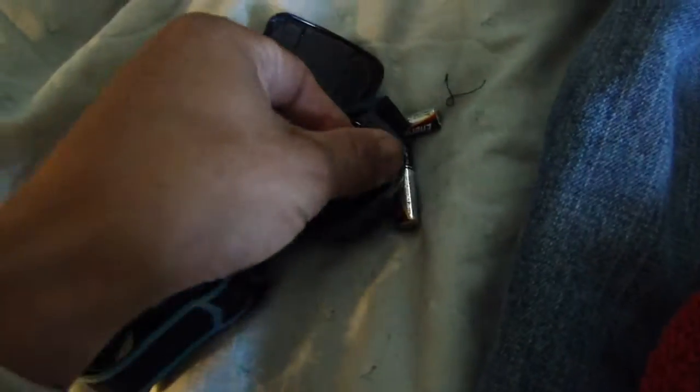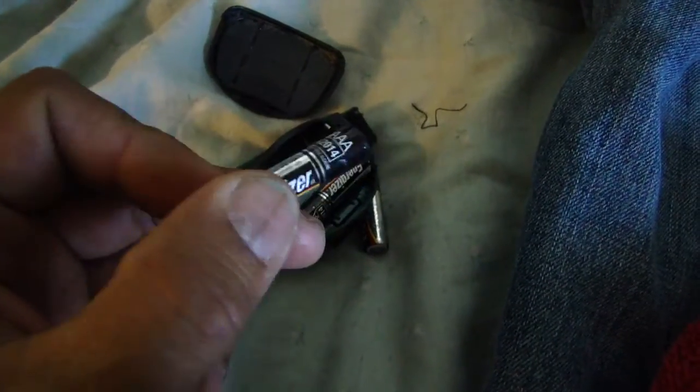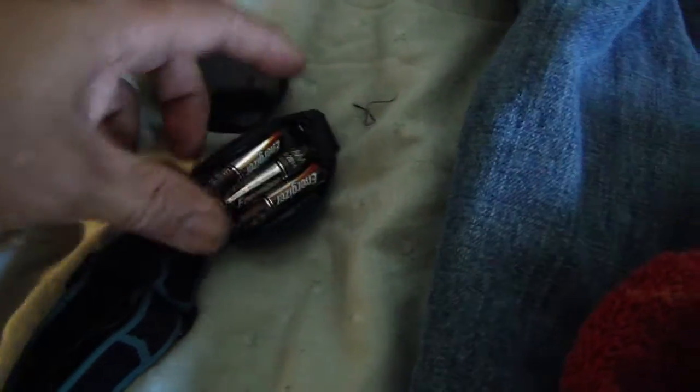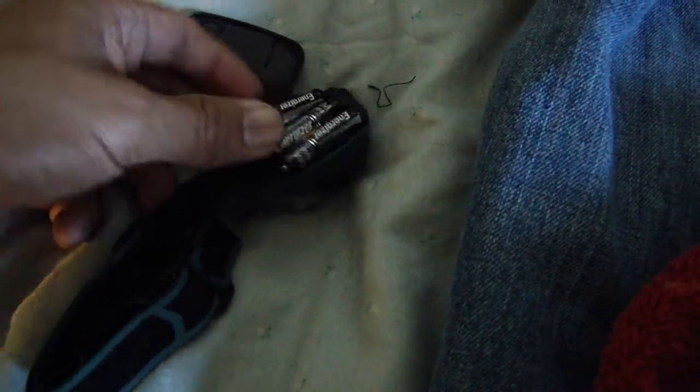There's one battery. There's the back. These are actually the same batteries that went through the washer and dryer. This thing has been through a heck of a lot and I would be surprised if it still doesn't work.